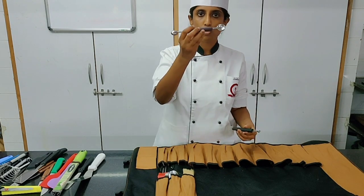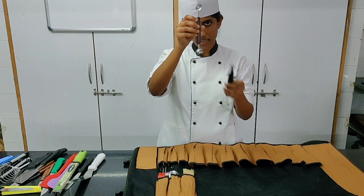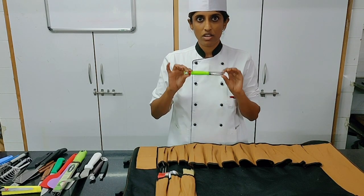Moving on, you have the Parisienne or melon ball scooper — great for presentation and looks. Have a mini size and a medium size. Then of course you have a peeler — very important, you must have a good peeler.